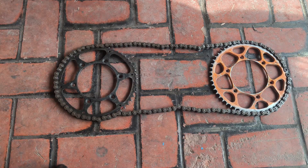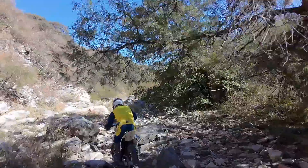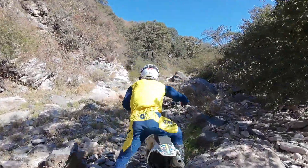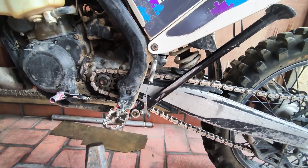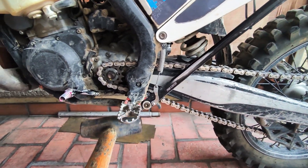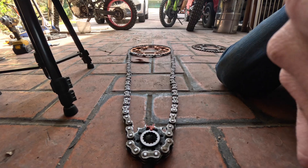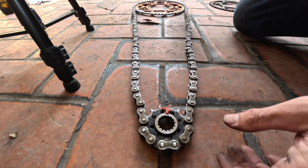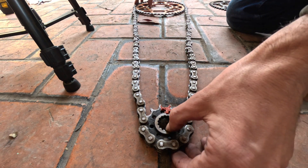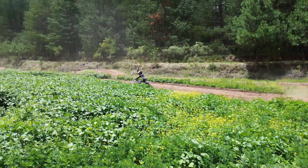Different sports change different sprockets for different reasons. For example, in hard enduro it's more common to change the front sprocket simply because it's more protected. If you put a bigger rear sprocket on, it increases the size of the disc and that disc becomes vulnerable to rock strikes. But making the front sprocket slightly smaller avoids that vulnerability.